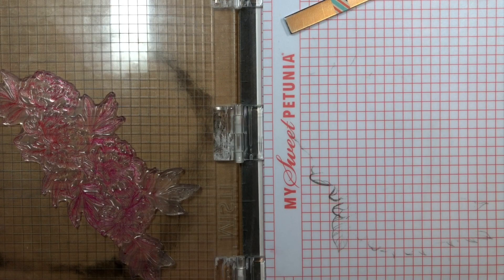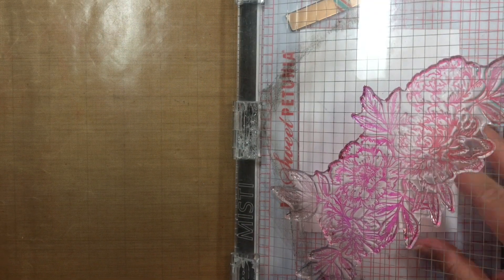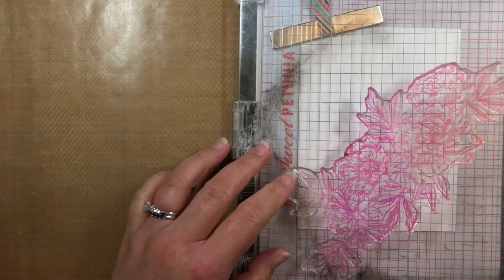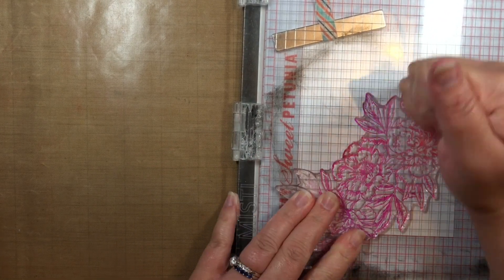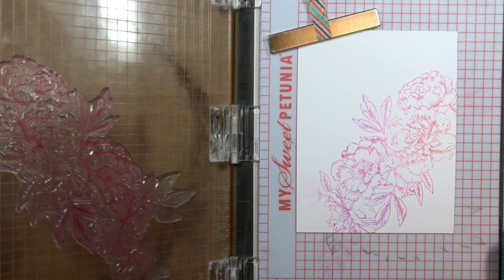After I re-stamped the flowers onto the alcohol inked background, I removed the panel and placed a piece of white cardstock inside. I closed the lid of my MISTI and the ink I lifted off the alcohol inked background transferred to the white cardstock. I always love when I can get a 2 for 1 project, and you'll see that background in a future card this month.